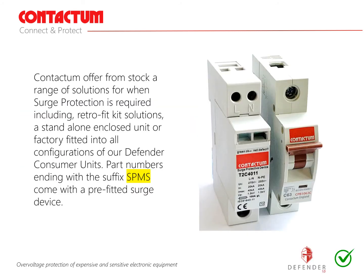Recommendation number 4: Contactum offer from stock a range of solutions for when surge protection is required, including retrofit kit solutions, a standalone enclosed unit or factory fitted into all configurations of our Defender consumer units. Part numbers ending with the suffix SPMS come with a pre-fitted surge device. Surge protection devices should be installed for overvoltage protection of highly sensitive and expensive electronic equipment which may be connected to the fixed wiring of the installation and also for compliance of home insurance requirements. The regulations are clear on surge protection and state that protection against over voltages shall be provided or a risk assessment must be performed. There is an exception for single dwelling units where the total value of the installation and equipment therein does not justify such protection.